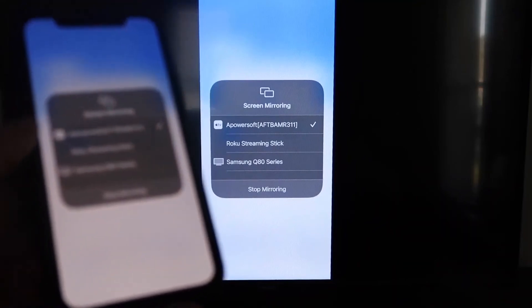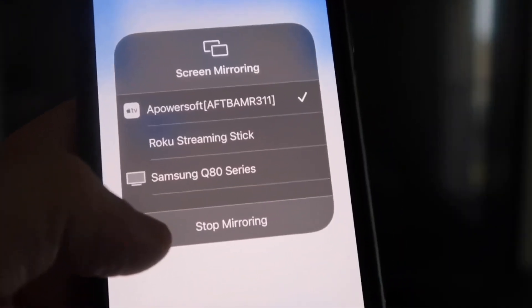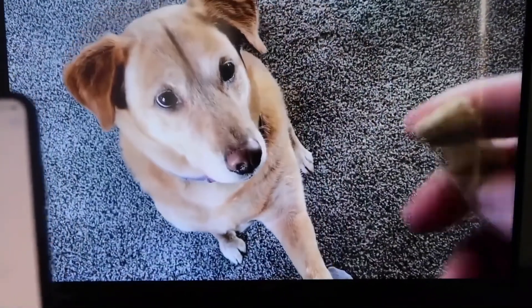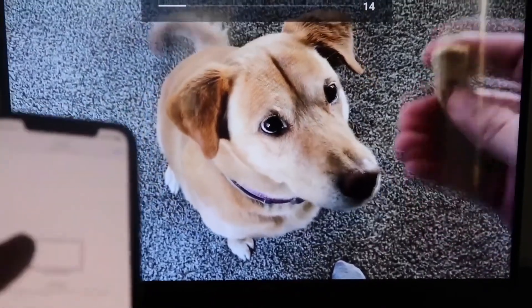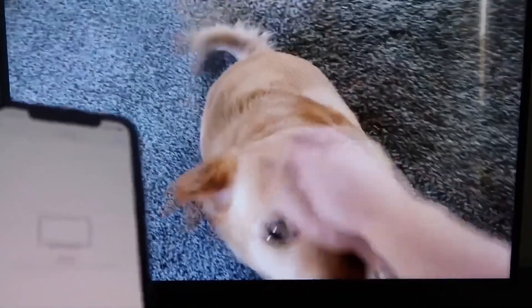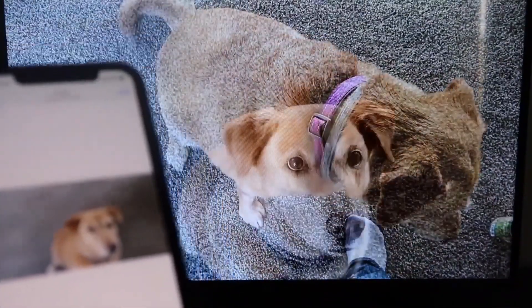Let me give you a quick test of how this works. If you want to stop mirroring, just swipe down from the top right and click the Stop Mirroring button. But let's go ahead and play something from my camera roll — a video that I recorded with my dog. It's playing directly from my phone right to the TV, and the great thing is the sound is coming from the TV and not from the phone.